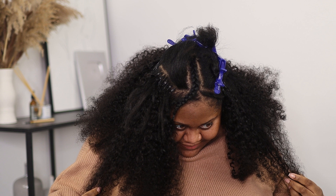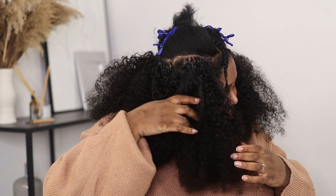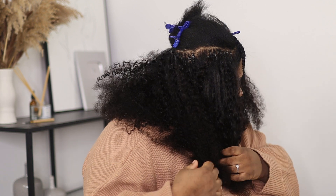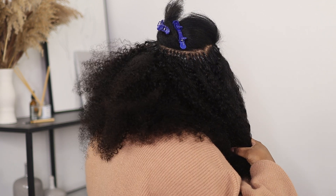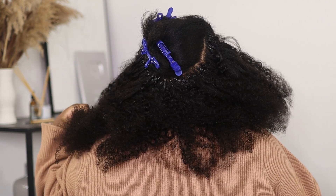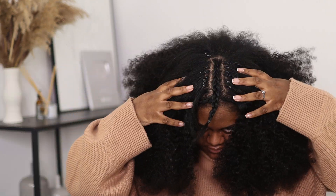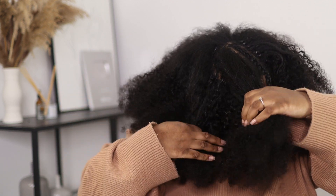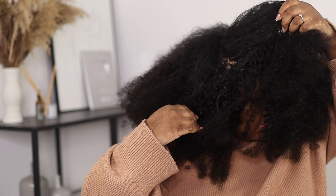About 40 minutes into the installation process I was halfway done. As you can see I'm really bad at parting, but your partings don't need to be perfect — the only thing that needs to be done is to make sure that there are no stray hairs caught onto the beads. And this is the hair when it's completed. I can't believe that's only two packs — look how full it is.